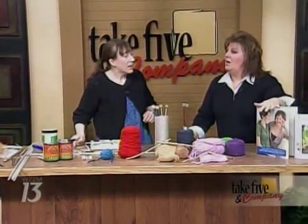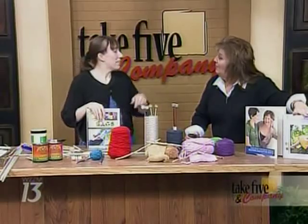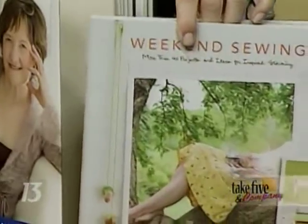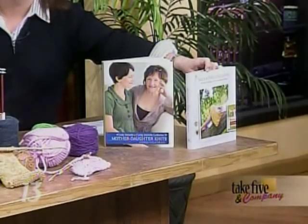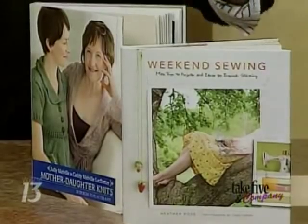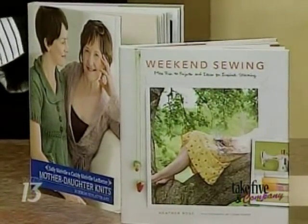In your Sunday column, you're going to be critiquing craft books. Yes, there are so many great ones out, and actually giving people a chance to win one. The one on the end is my favorite — I made a dress from around page 80-something from that book. It's by Heather Ross and it's called Weekend Sewing. Really fantastic book. Since I love it so much, I want to give it away to a reader or a viewer. Anyone who's crafty is interested — look at the column this weekend in the home section of the press for information on how to win.